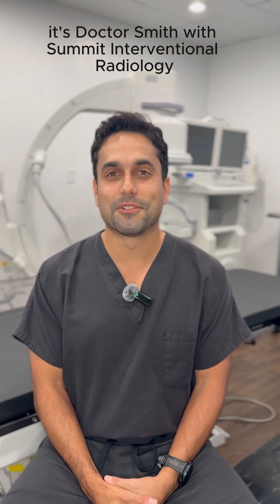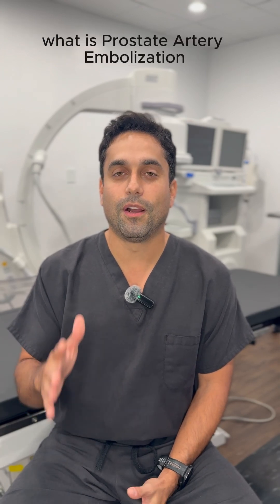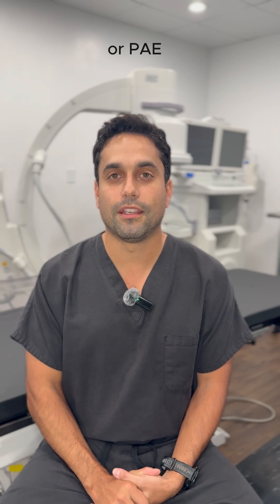Hi everybody, it's Dr. Smith with Summit Interventional Radiology and Urology Specialists in Austin. Today we're going to go over some really basic stuff: what is prostate artery embolization, or PAE?